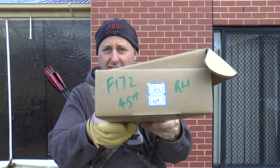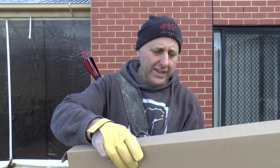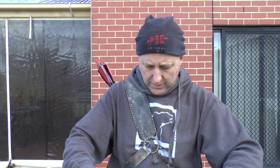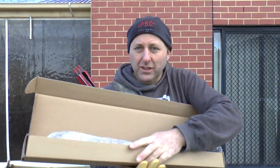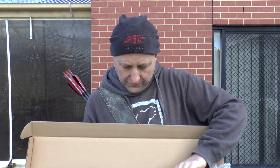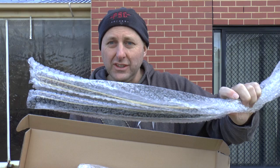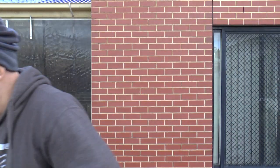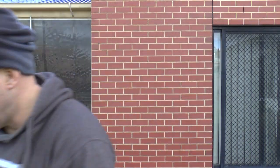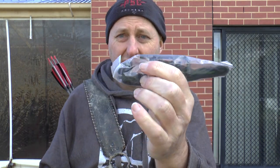It comes in a box like this — this writing here is our writing. Inside the box you have two limbs wrapped up independently, a riser, some limb bolts, an Allen key, and a string.